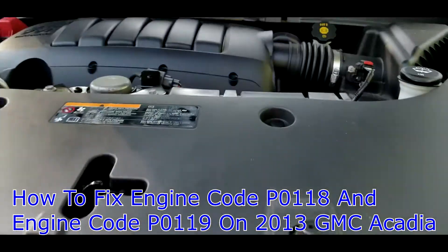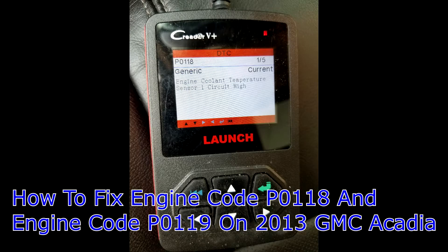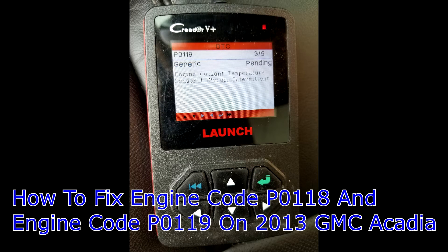Hey guys, this is my 2013 GMC Acadia. Today I'm going to show you guys how to fix engine code P0118 and engine code P0119.